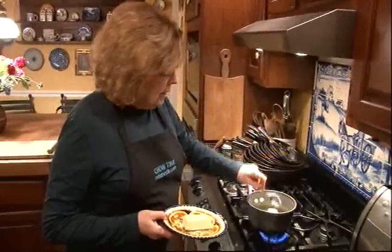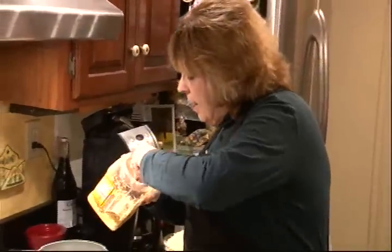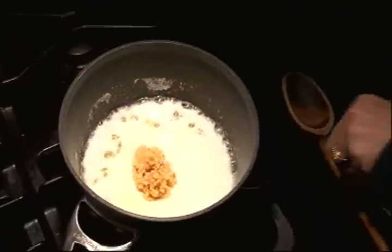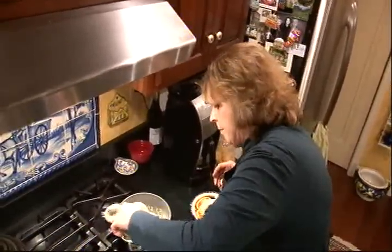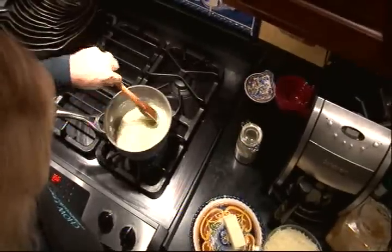We want to melt one stick of butter plus about a third to make this garlic tarragon butter. So we'll just let that melt. Next, we'll add about eight cloves worth of chopped garlic — I'm using jarred garlic. Let's let that garlic cook for just a minute. And I want to add some dried tarragon to this too, about a teaspoon or two. Okay, that's done.